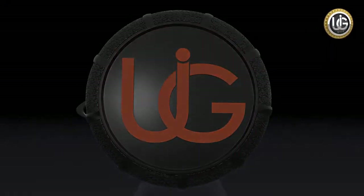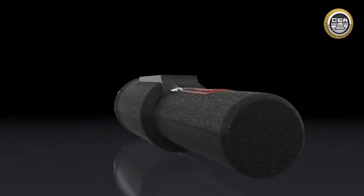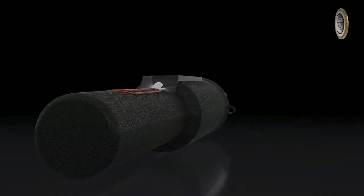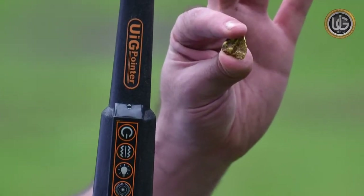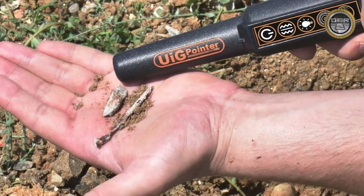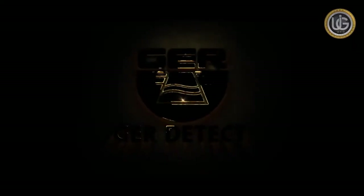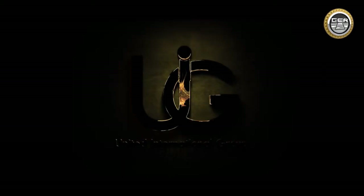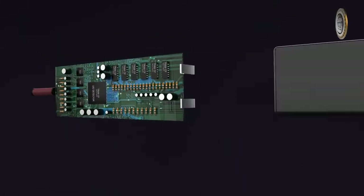For exploration enthusiasts, prospectors and metal seekers, we place in your hands the world's first patent for our new UIG pointer. GER Detect, together with UIG detectors, innovated the UIG pointer to be the first of its kind in the world.